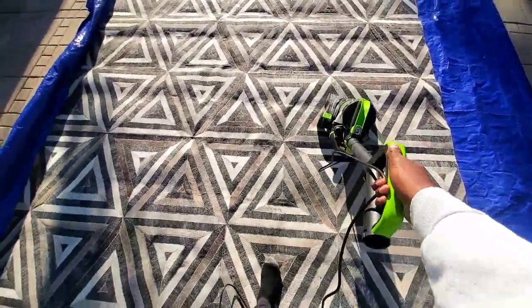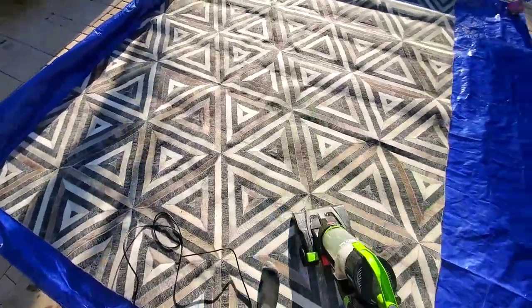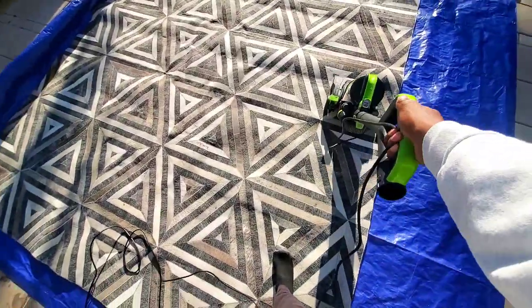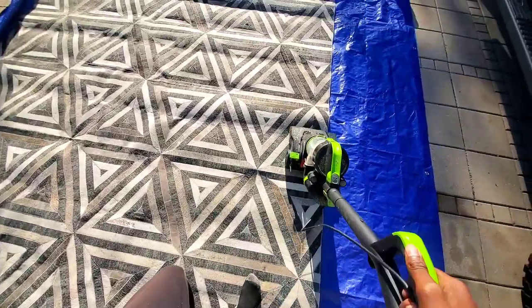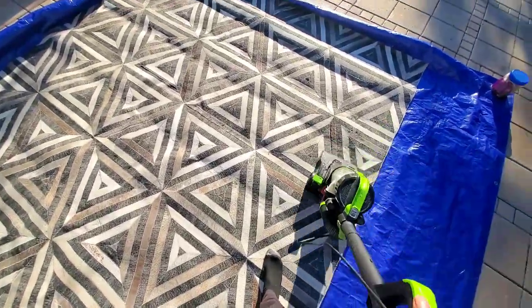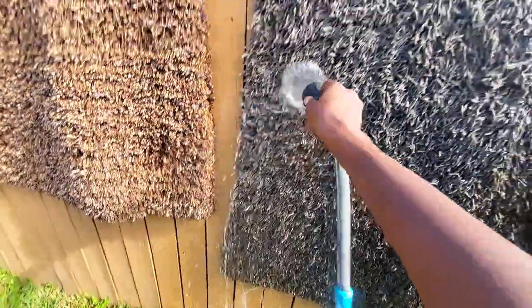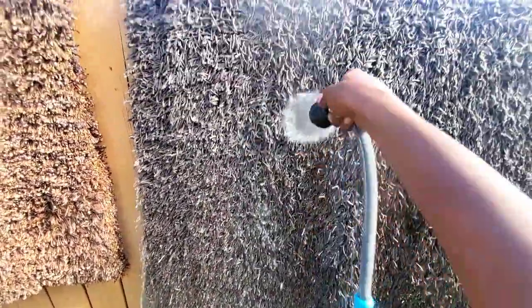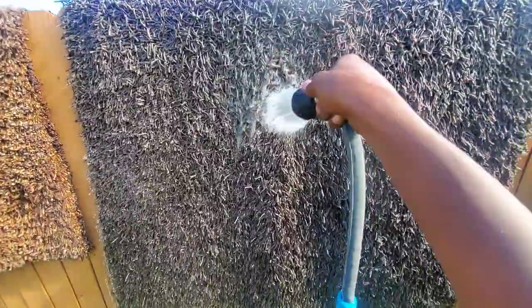In this case, this carpet had a lot of hair on it and I don't want to fill up my carpet machine full of hair, so go ahead and just vacuum it first. Each rug is a little bit different on how you start it and how you finish it, but these are just a few ways that we got this thing done.